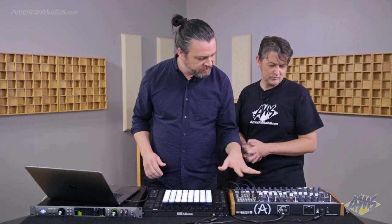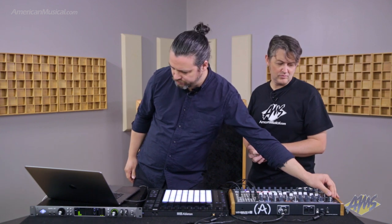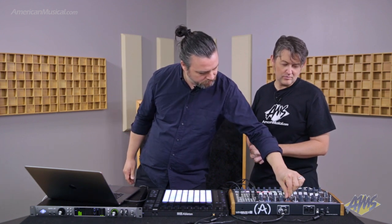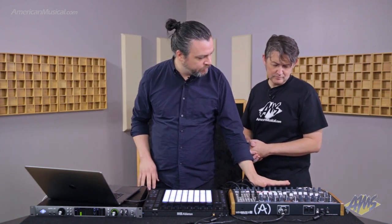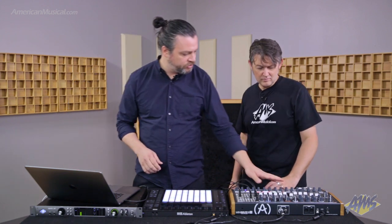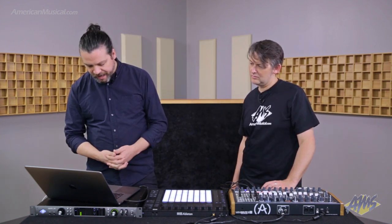So now I've got some filter action and a phaser being controlled by the speed of this LFO. In this particular case we've done all the sequencing from inside of Ableton Live so far. However, this synthesizer does have a sequencer built into it, and it seems pretty normal these days that you might want your computer setup to talk to the sequencer inside your hardware or vice versa. There are a couple of devices built into the CV Tools pack designed to really simplify that — the first is the Clock In device and there's also a Clock Out device.